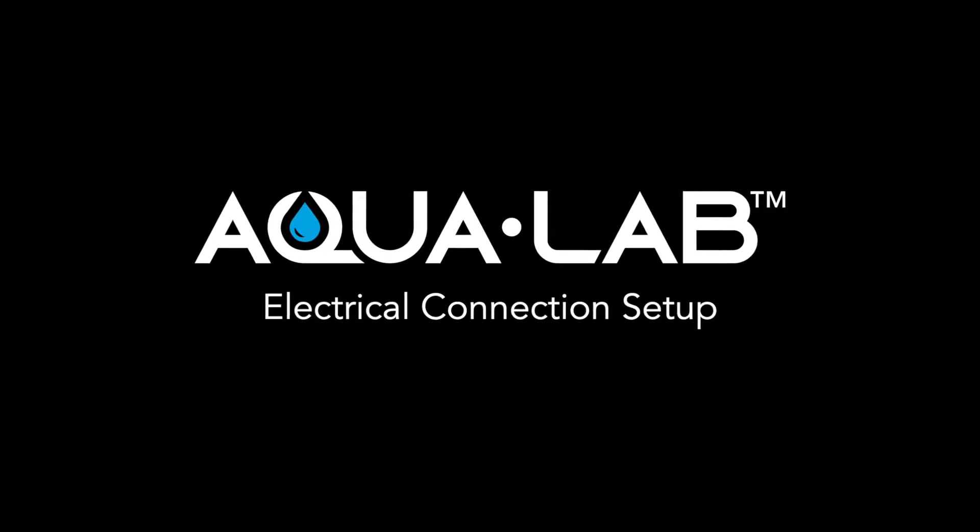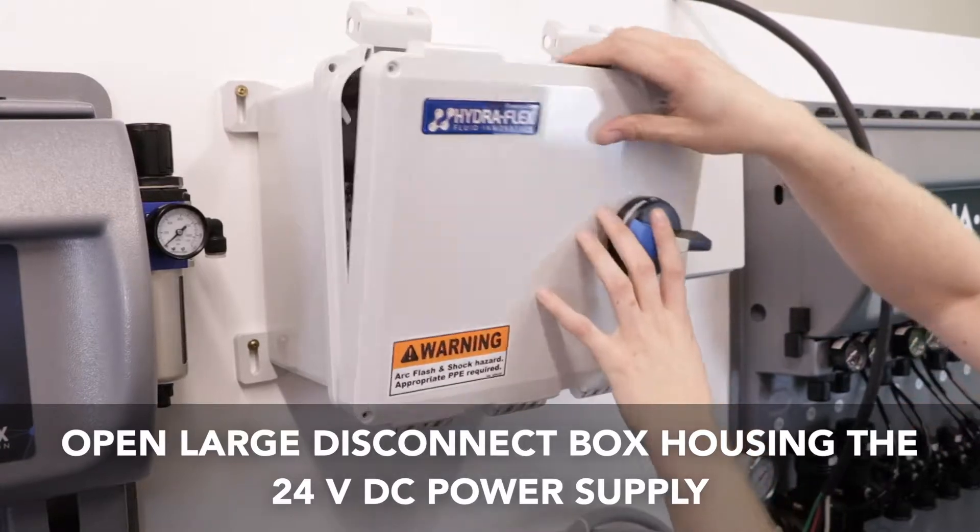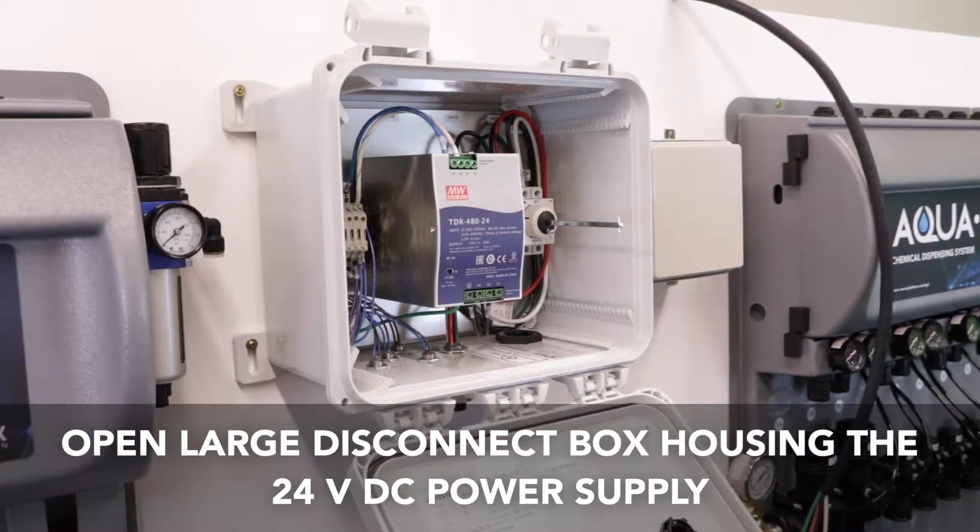Hi, I'm Chris Strom and today we're going to show you the high and low voltage connections for your Aqualab system. Open the larger disconnect box that houses the 24 volt DC power supply.